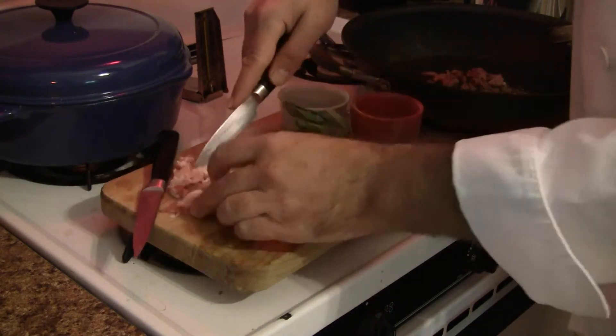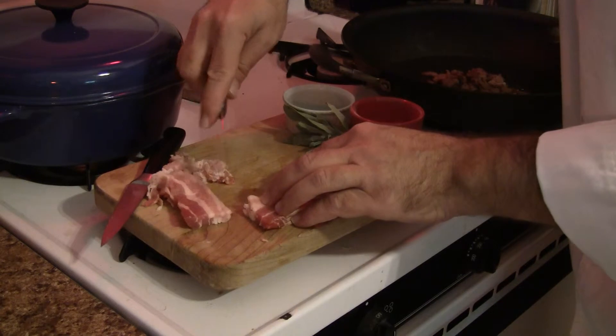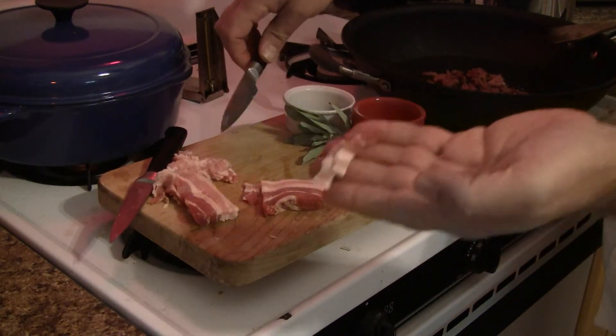That way, when people actually eat the stuffing, they'll see the stripes and they'll see that it's big.